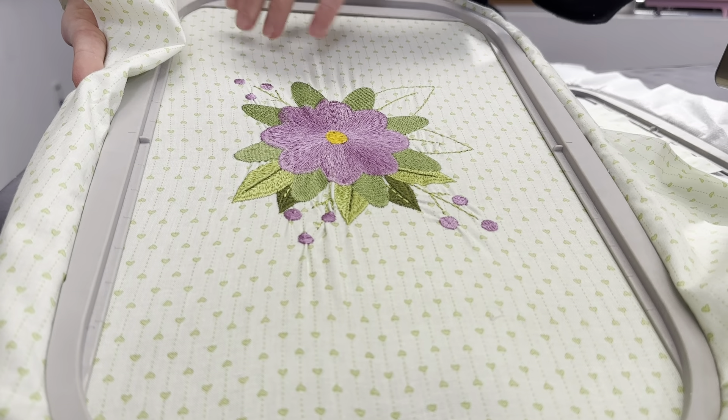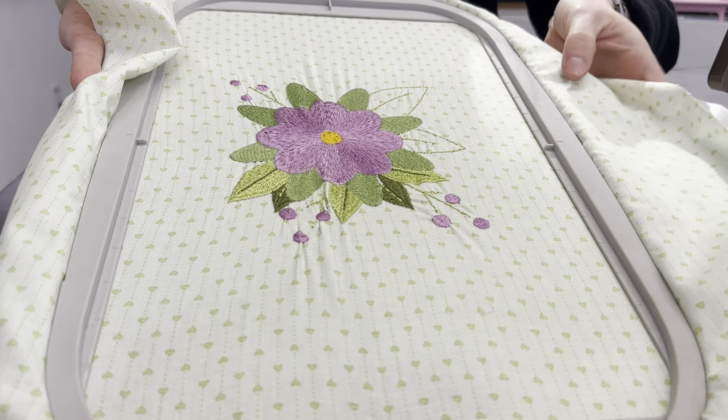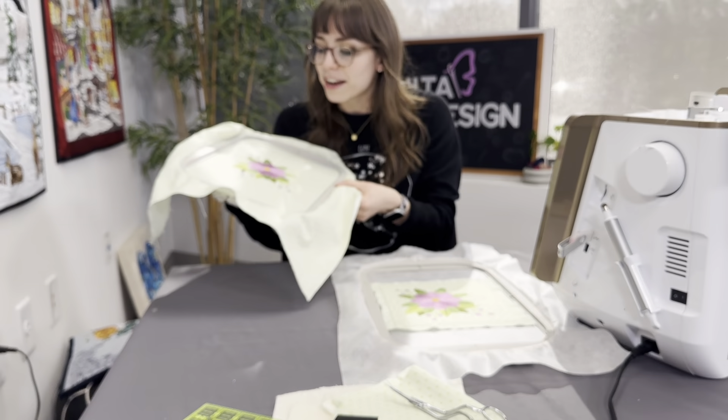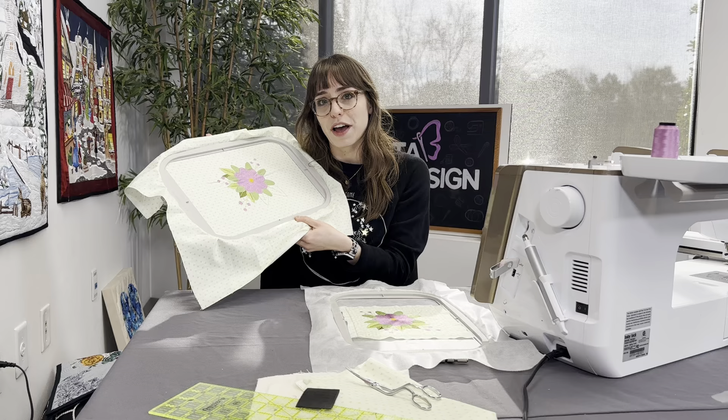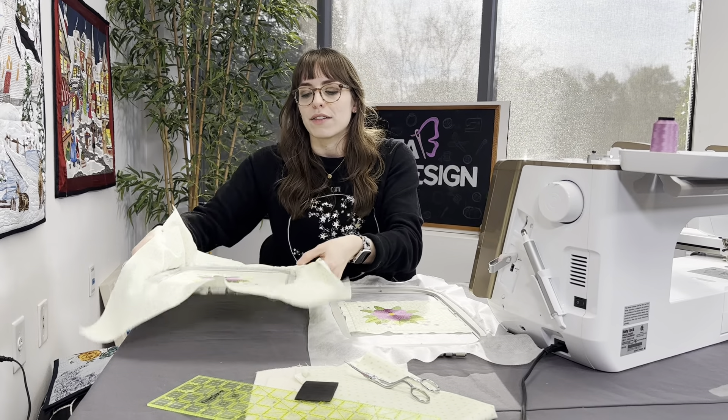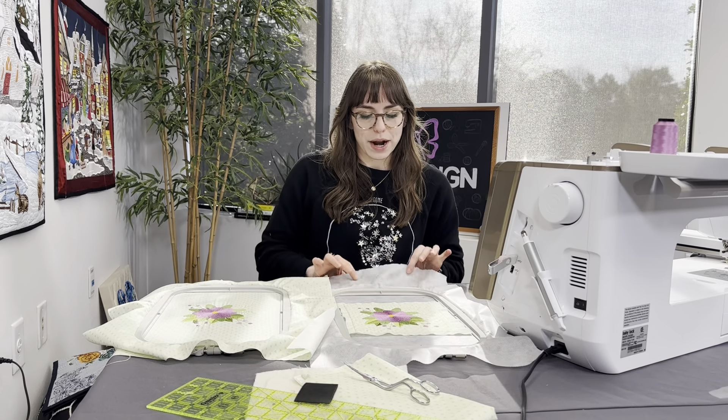If I point out the edges here, you'll notice the pattern in the fabric warped inwards from all the pulling that happens. We did not interface the fabric because if you're a beginner, you might not always know how to do that. So if you were a beginner trying to embroider quilt fabric and make blocks, this tends to be the way that people do it.